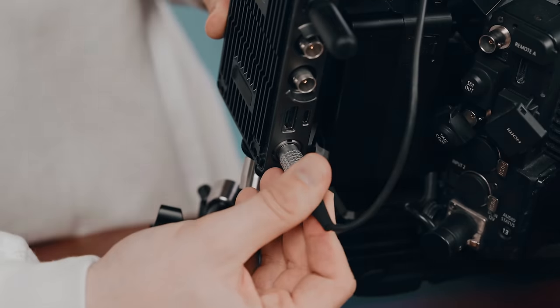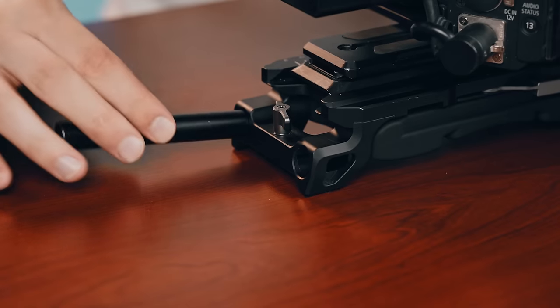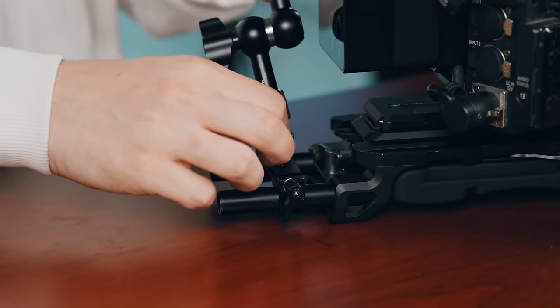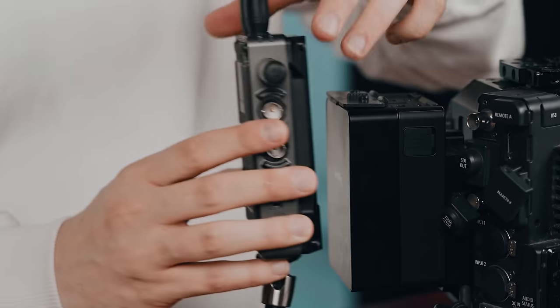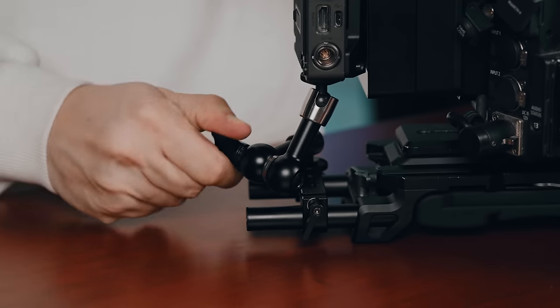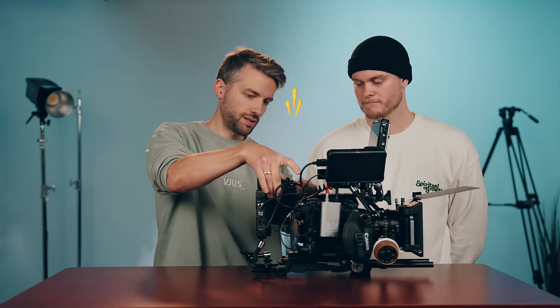Everything is powered from the battery, except the timecode which has an internal battery. I put some rods at the back, attached a magic arm through a rod clamp, mounted the transmitter on top of that, and positioned it perfectly behind the camera — sleek and looks good. When changing the V-mount battery, you can move the transmitter slightly behind the battery so you can actually pop it on and off without any trouble.